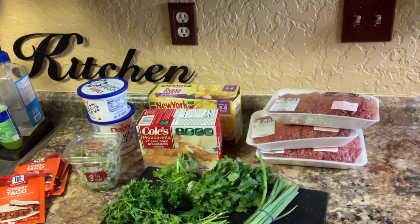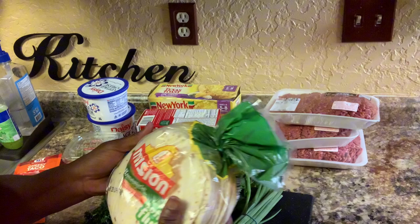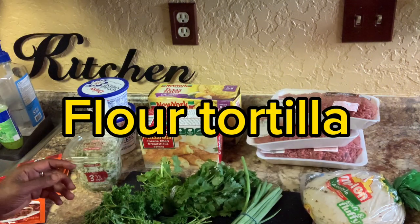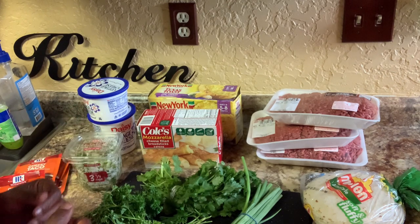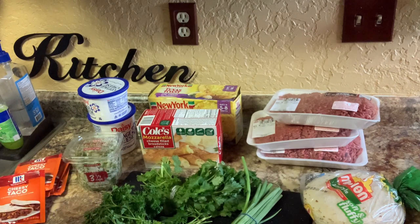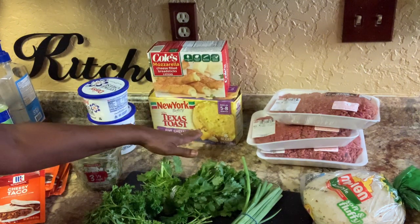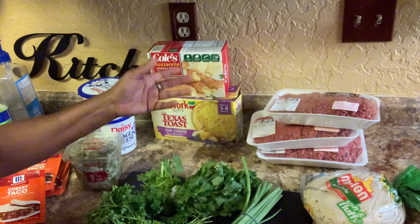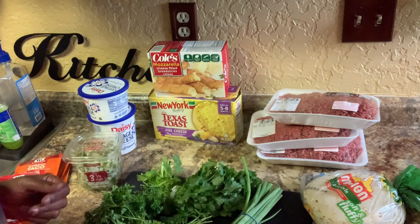These are the ingredients and everything that we're going to need. This is like a Mexican lasagna, but I put my own little twist in there. We have some flour tortillas — sometimes they may get a little smushy, just like regular tacos, so try whichever one you want. I also have a five-cheese blend because it's kind of an Italian dish too, but done with flour tortillas.